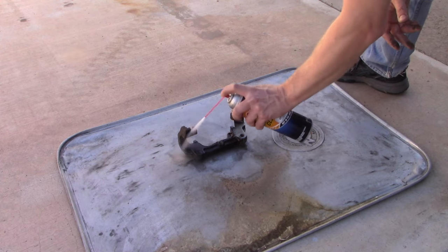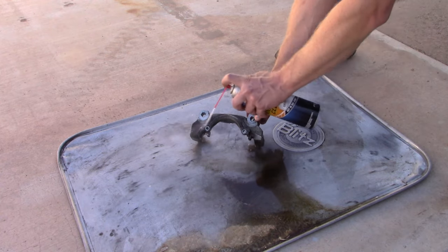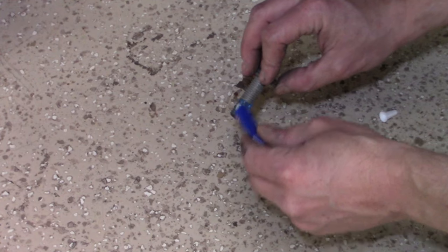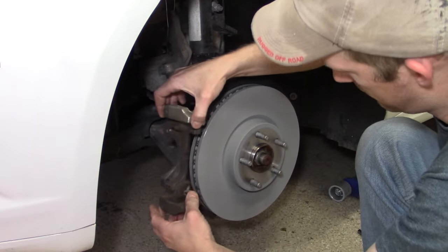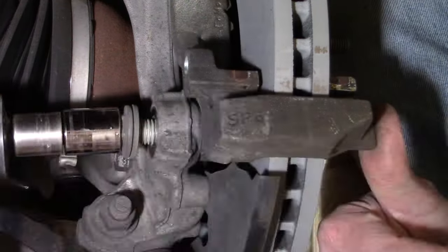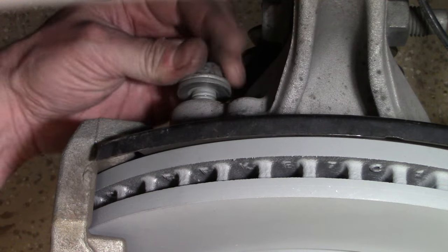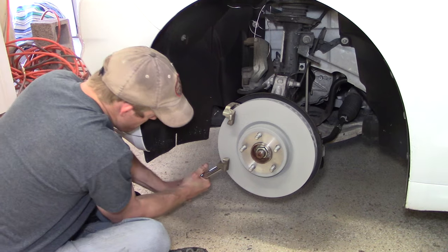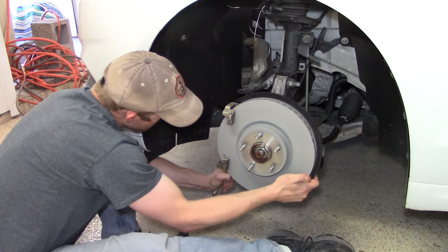Before installing the caliper mounting bracket, spray it with some brake cleaner to get it nice and clean so everything going back together is as close to like-new condition as possible. As you prepare to install it, apply some thread locker on those bolt threads — I use Permatex blue thread locker, the non-hardening variety which allows removal in the future. As you tighten up those caliper bracket mounting bolts, the torque rating is 111 foot-pounds — very tight. For reference, lug nut torque is about 100 foot-pounds.